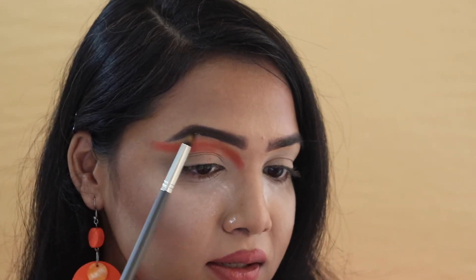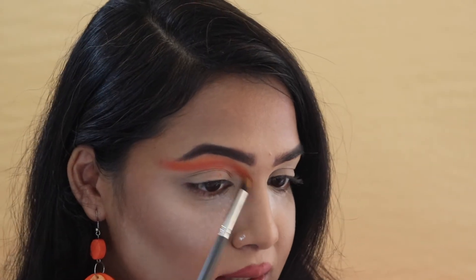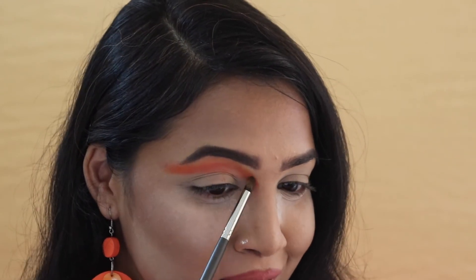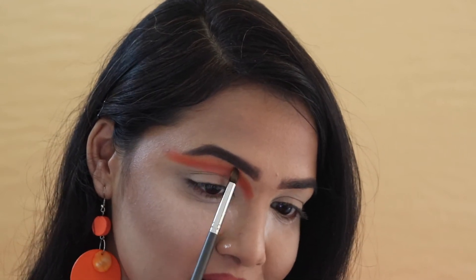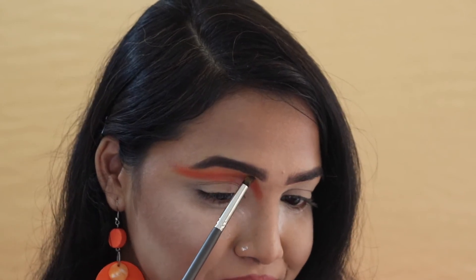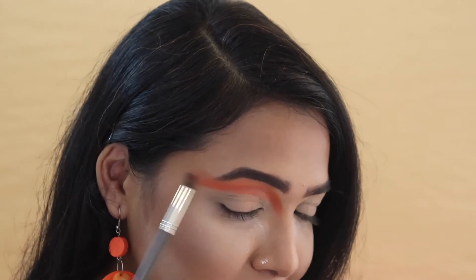While blending it out I'm using a very light motion. Let's do some chit-chat — it's very cold here and I'm not used to this kind of weather. My hands are literally cold as ice. Let me know in the comments what degree Celsius it is where you are right now! I love winters but winter can be painful. Anyway, now that I'm done blending that orange shade, moving on.